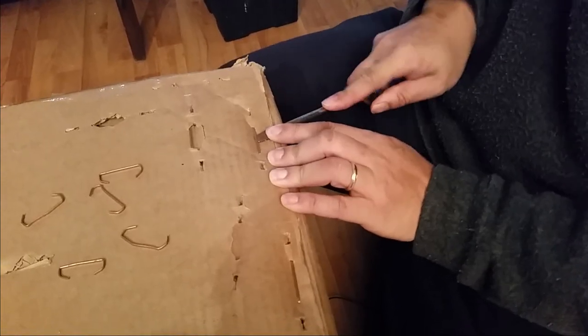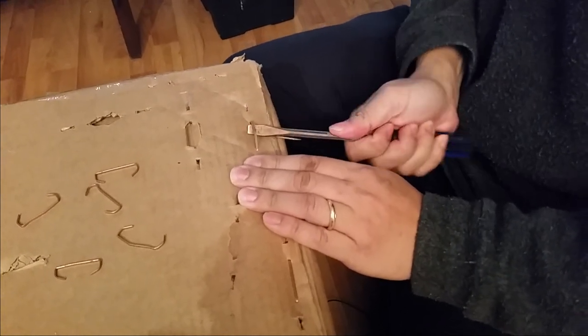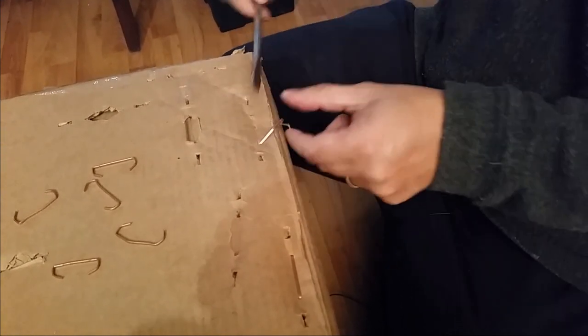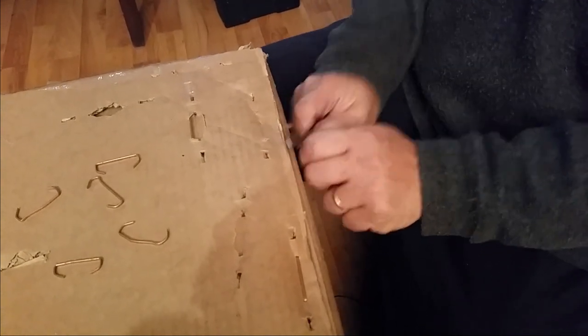I have to be very careful. Usually I would just rip the box apart, but given the fact that it's brand new, I'm being extra careful. I'd rather hurt myself than the speakers.